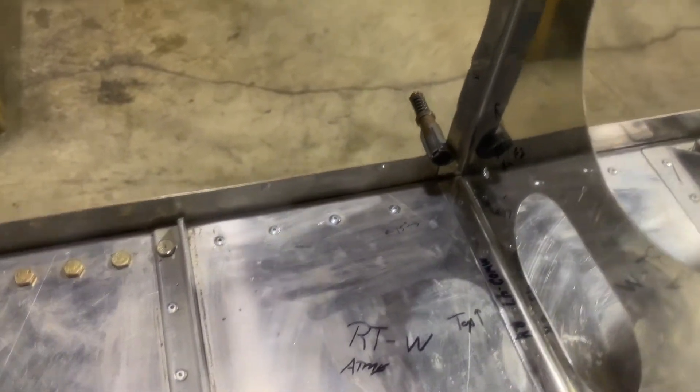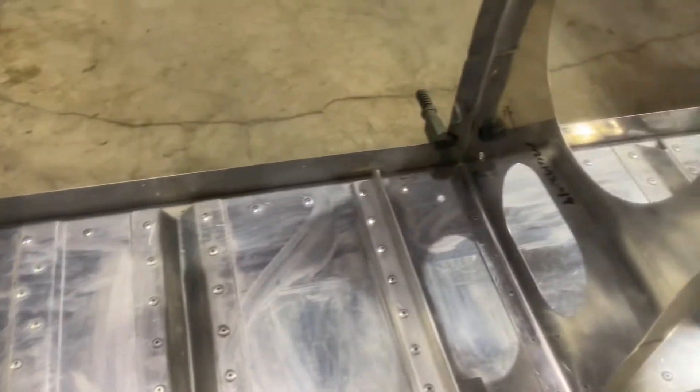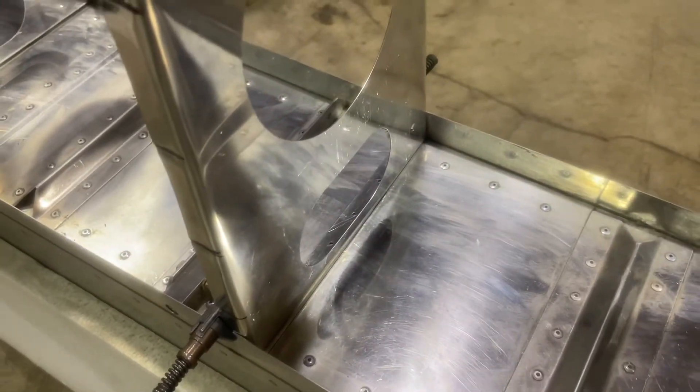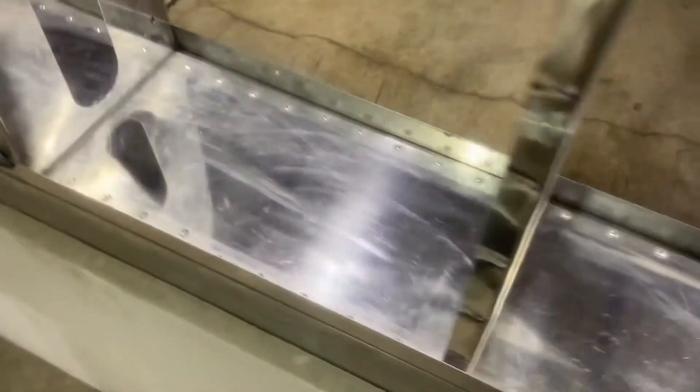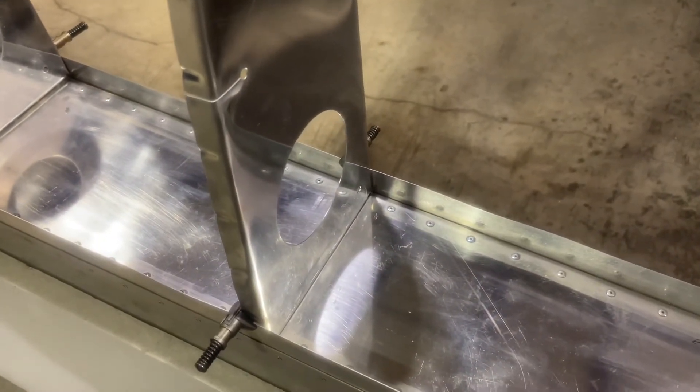The ribs are measured off the outside part of the angle bracket. All the measurements were done before I put rib number one in, and I have them all cleco-clamped in place. Top of the wing is that direction. Rib number one is at 15 inches to the outside outboard edge of the rib. The next one is at 30 inches, then 45 inches, then 60 inches, this one is 65 inches, and the very last outer rib is at 89 inches. That is the right wing.